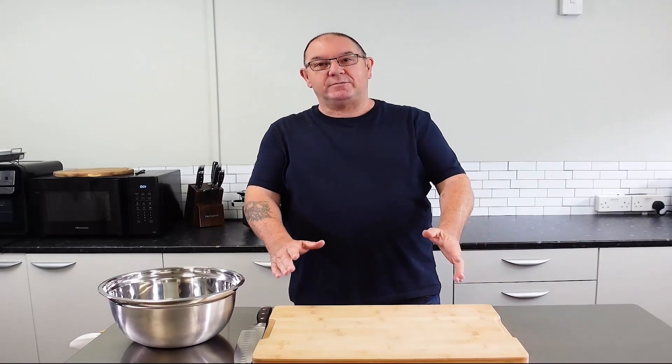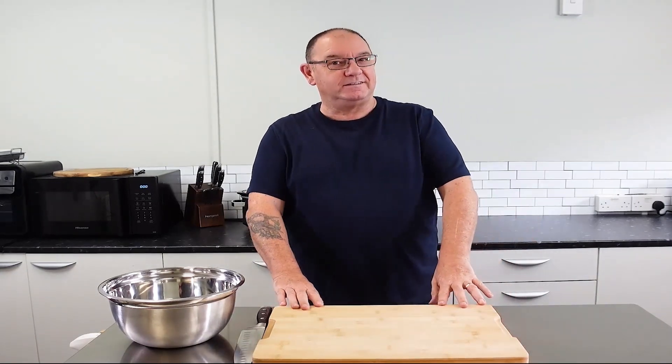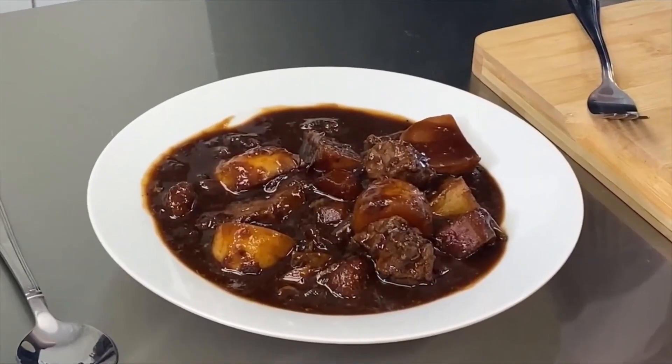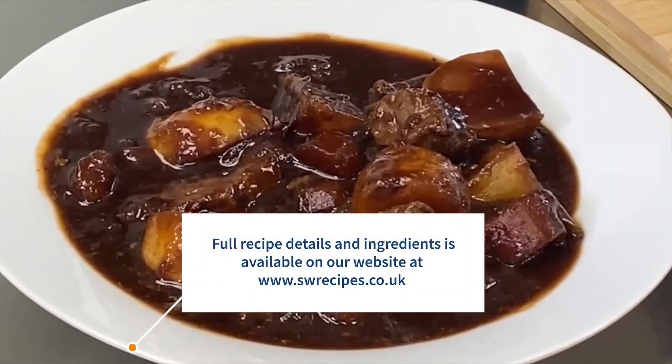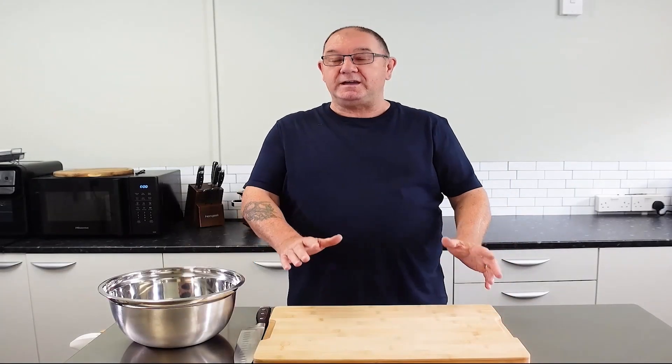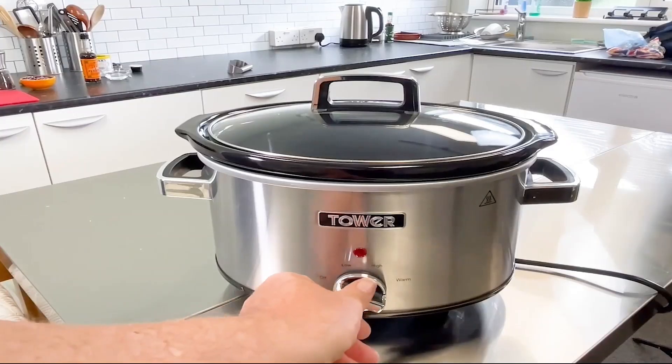Hi guys, thanks for watching. I'm Steve from SW Recipes. Now that autumn's here, it's time to get the slow cooker out. Today I'm going to show you how I make my slow cooker highland beef stew. This is an easy dish to make — you can do your prep at night or in the morning, it's entirely up to you. Have your slow cooker run all day long; it's about two pence per hour, so it's a nice cheap way of making a great meal for the evening, and all the hard work's done for you.